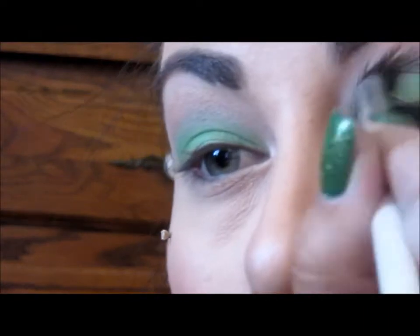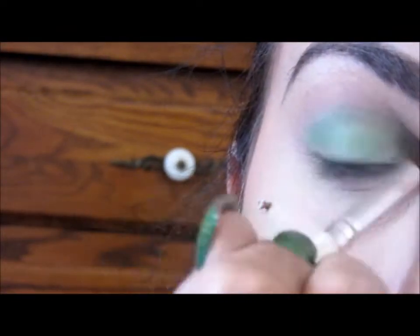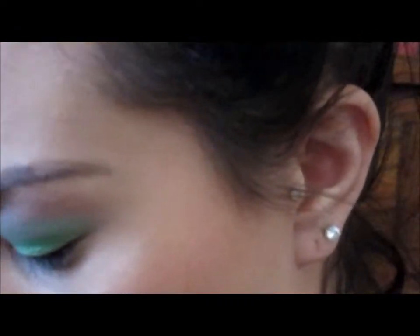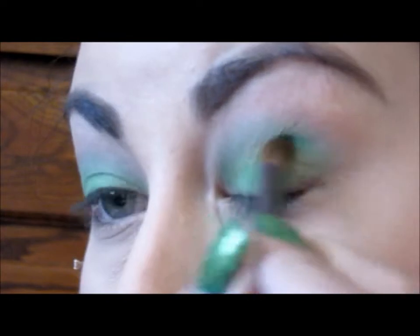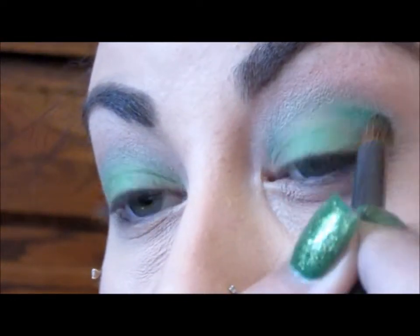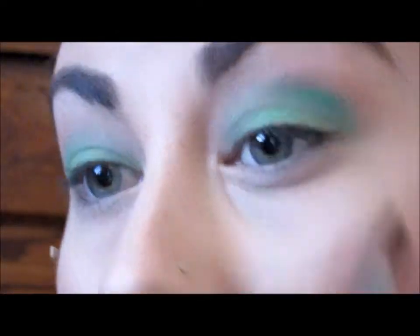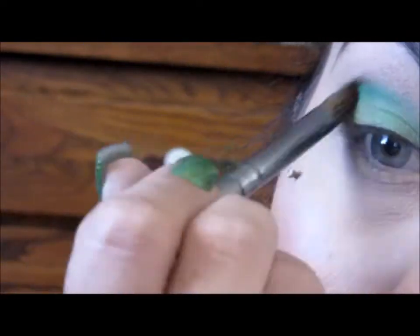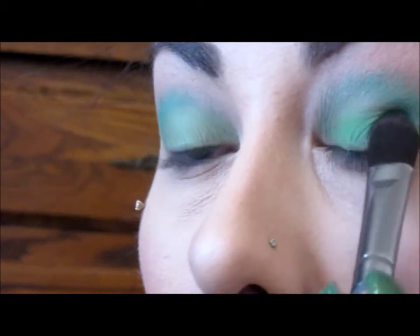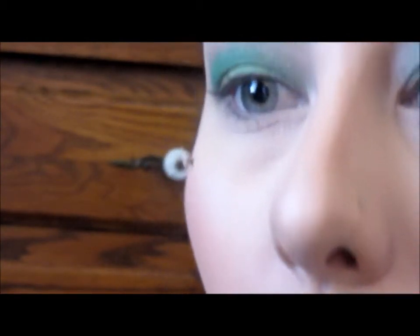Now with the fluffy brush we used second, I'm going to go back and blend everything together. With another fluffy brush I'm going to go in with that darker green shade from the BH palette and put this on the outer V and up into the crease. Doing the same thing on the other eye, making sure everything's nice and blended. Then I'm going back in with that bright green color, packing a little bit more product on the lid since blending made some of it disappear.